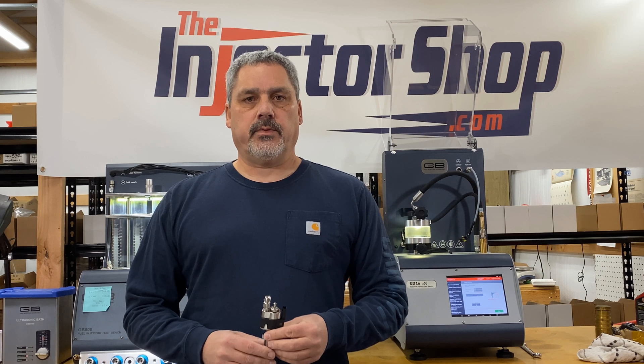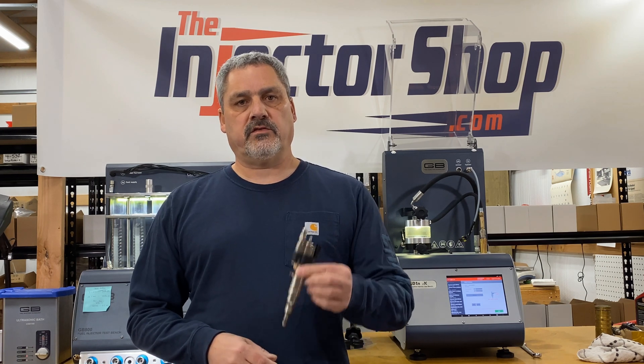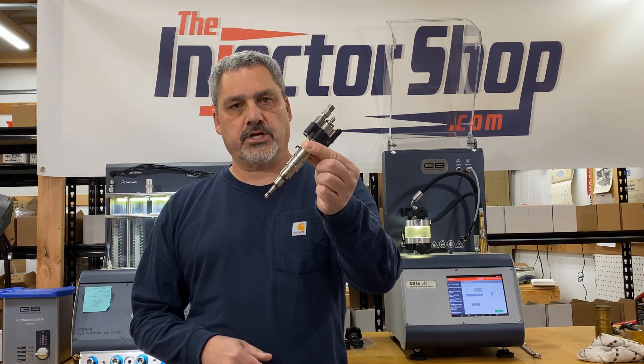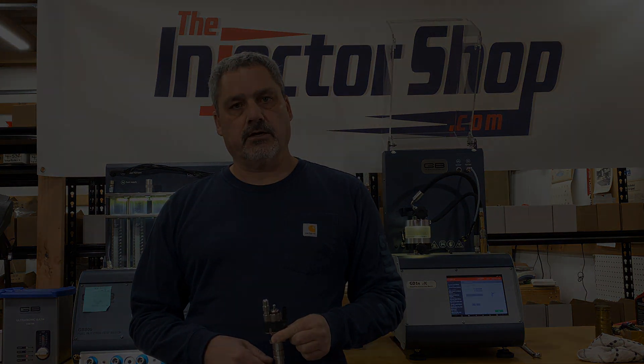Hi guys, it's Scott at The Injector Shop. In this video I'm going to show you how we test the VDO Piezo GDI fuel injectors out of a BMW N54 engine. So let's get going.